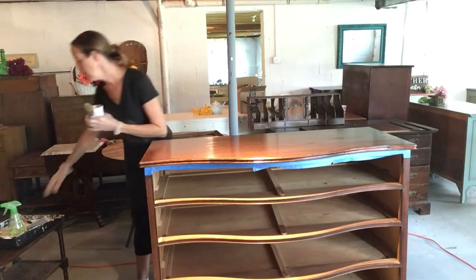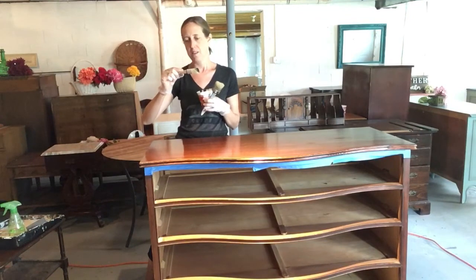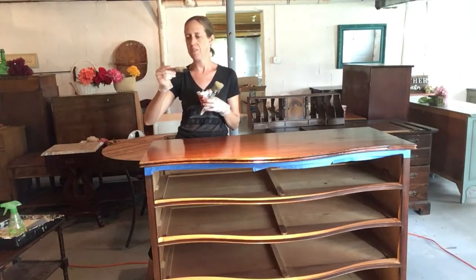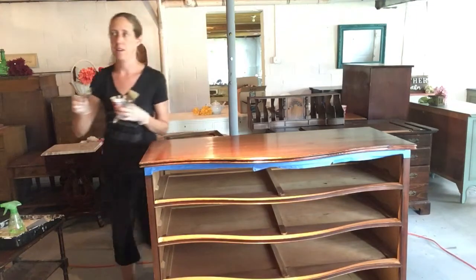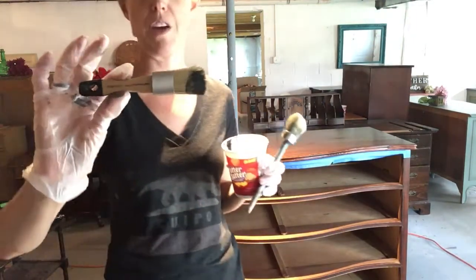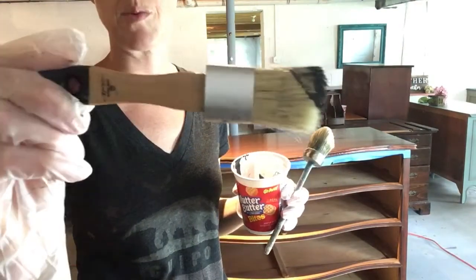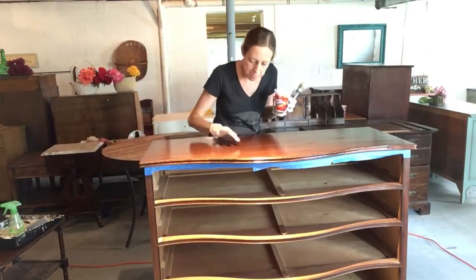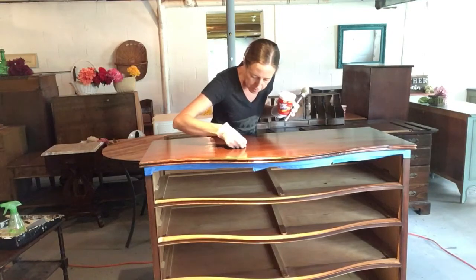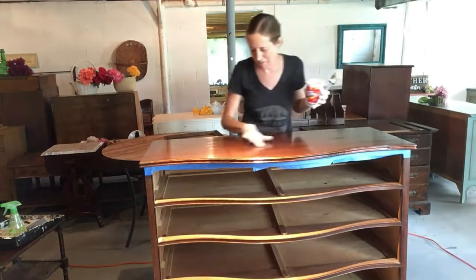I also have a small brush for small spaces. This one is from Joanne Fabrics, the brand Plaid — or Home Decor Chalk, I'm not sure. I have another one I've used for a couple of years and it's very short now, great for small spaces as well. I'm just checking for any bristles again — I hate when I miss them and then have to fix it later.